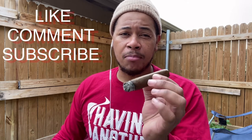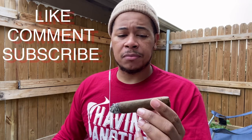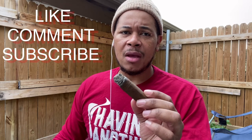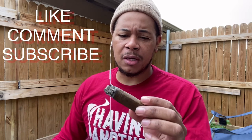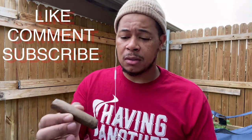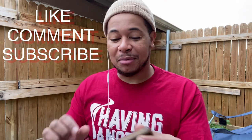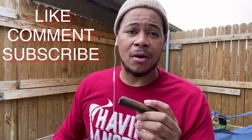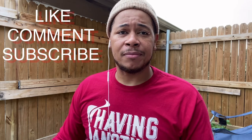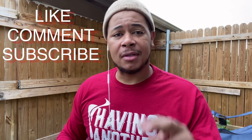Look up the Brick BFC and see who sells it. This cigar was a gift from my boy Cowboy, and I want to say I appreciate that. This cigar definitely gets a thumbs up from me. It's the weekend, so everybody be safe out there — peace out.